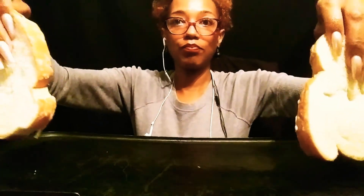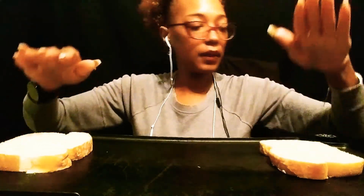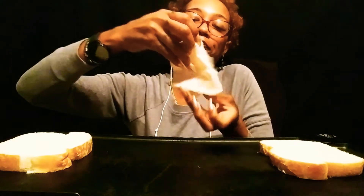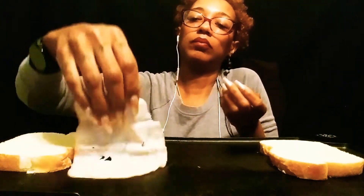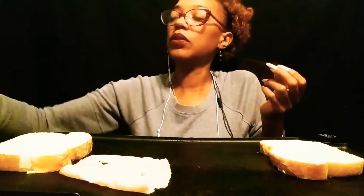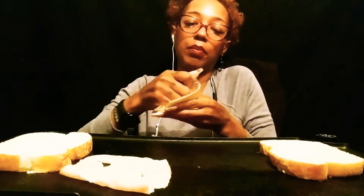So this is what we're going to do. I've got my griddle on 325. I've got some smoked turkey meat. And I've got two types of cheese — one's white American and one is yellow American cheese.